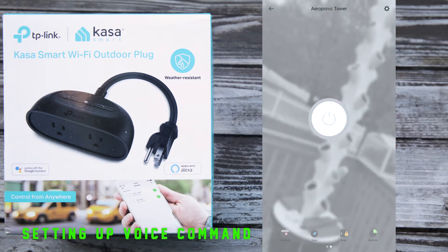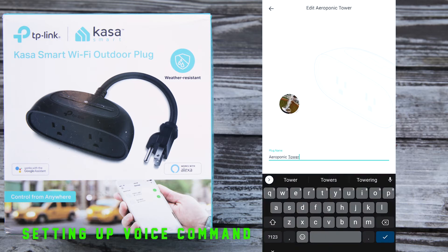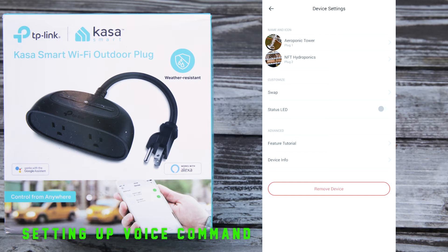Once you plug it in, you'll see a green flashing light on your device. Hit the orange and green button and follow the commands. So let's look at the smart plugs — here I'm looking at the Aeroponics Tower. You have a variety of icons, especially the on and off button. If you go to the top right clock to get into settings, you can give your device a name and an image. Be really specific about the name because you want to pick an easy name for voice activation. You can also turn on or turn off the status LED — I turned it off once I completed setup because I didn't find any use for it.